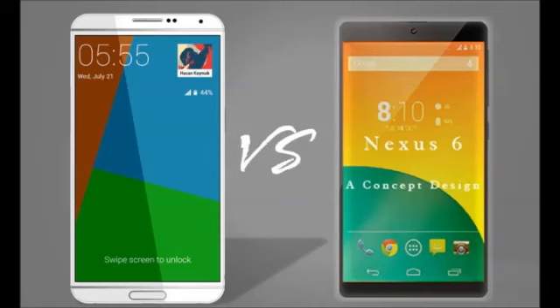We know it's a bit early to start comparing the Galaxy S6 to other devices, but if the specs are any sign of what's to come for real, then the new flagship is looking good. Another thing we know is that competition is getting stiff for Samsung and they will have to deliver their absolute best if they want the S6 to be a success against devices as strong as the Nexus 6 and whatever there is to come.